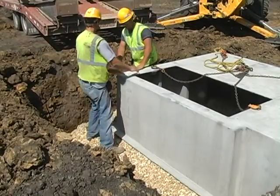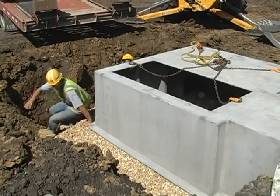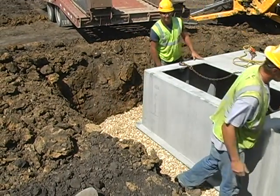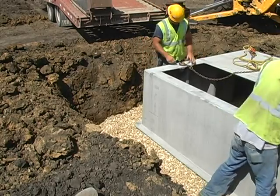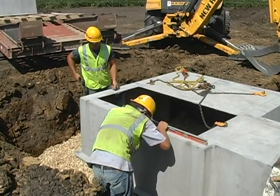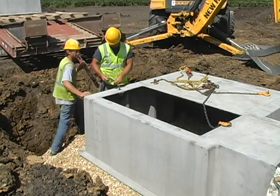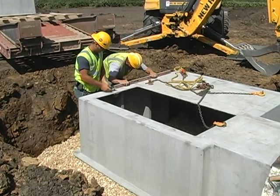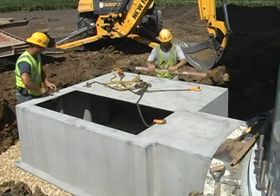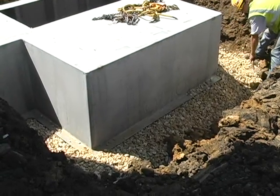Note that two men, with the aid of a backhoe, easily handle the bases and shift the box pads into their final position. A backfill of base stone is shoveled around the flanges.